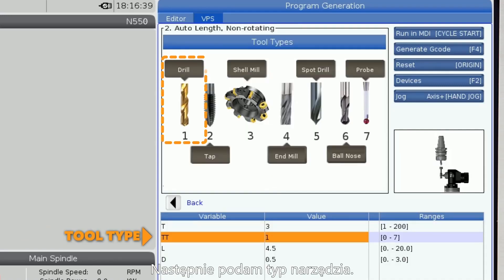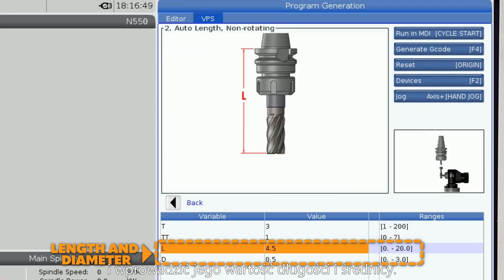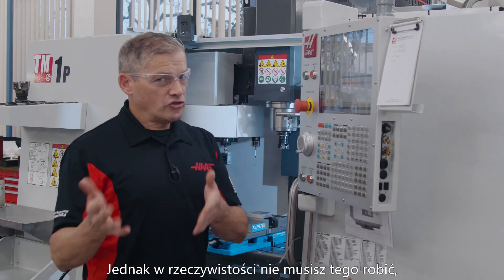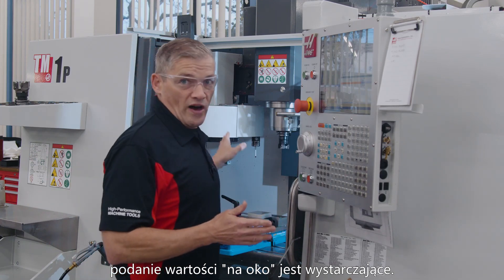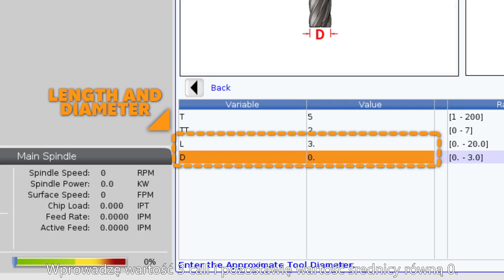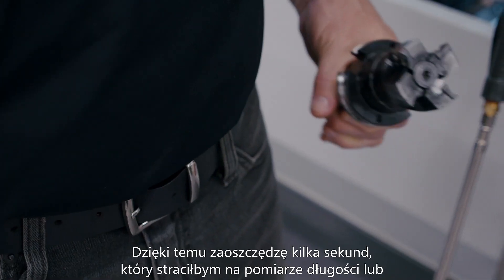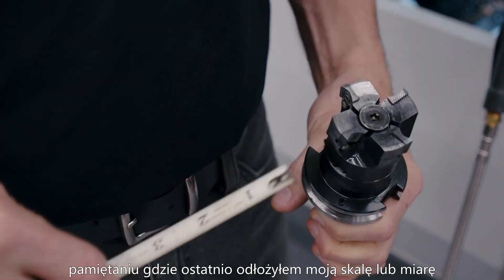Then I'll set the tool type. Now if you want, you can measure and enter the tool's approximate length and diameter, but you don't really need to. Eyeballing it from where I'm standing works fine. I'll enter three inches and I'll leave the diameter at zero. This saves me a few seconds making a measurement or trying to remember where I last set down my scale or tape measure.